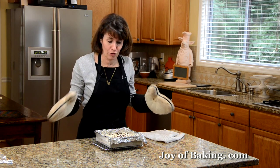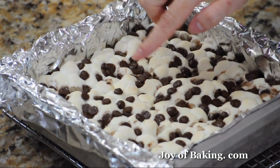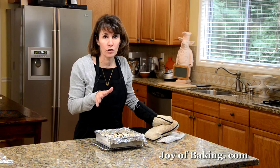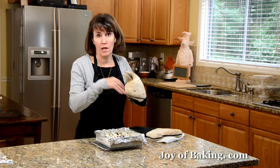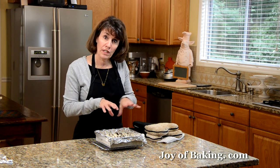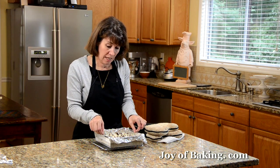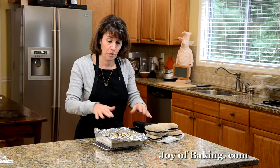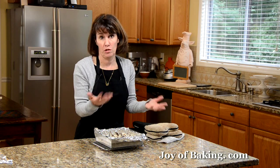Our s'mores are done — don't they look good? The marshmallows have puffed up and started to turn golden brown, and the chocolate chips are melting together. I know you'll be tempted, but you have to resist cutting into these right away because they'll be too soft and fall apart. Let them cool for probably a couple of hours until everything has time to firm up. Then just lift them out of the pan using the foil ends and cut them into squares. The graham cracker crust has to be fully firmed up first or it will just fall away.